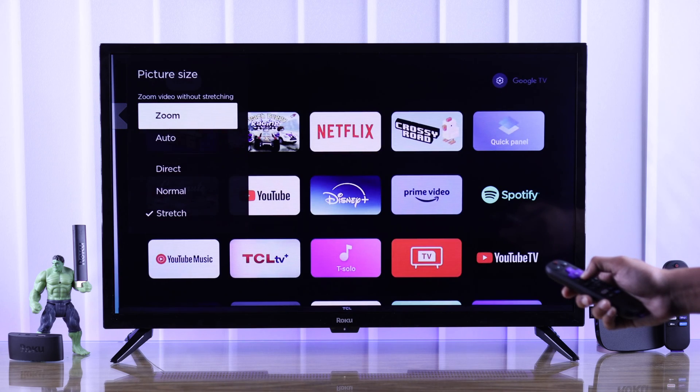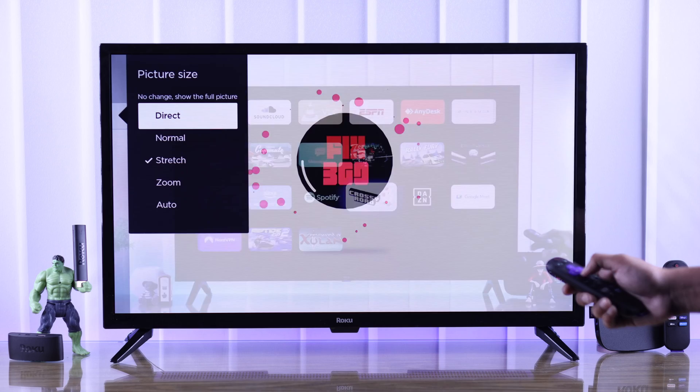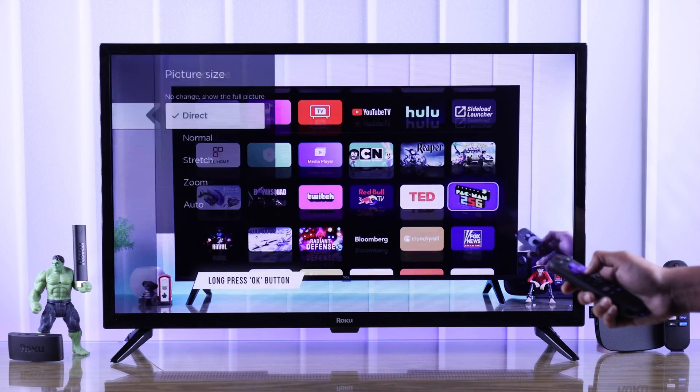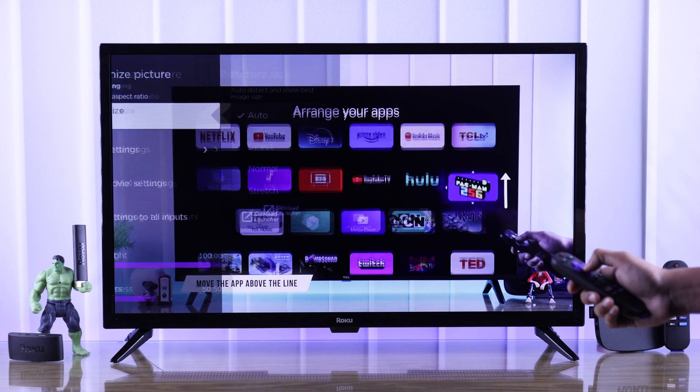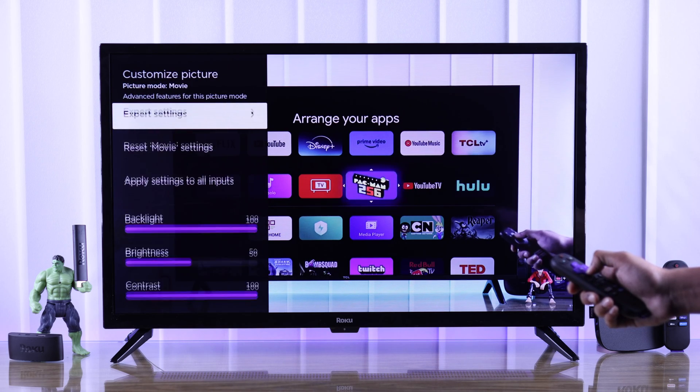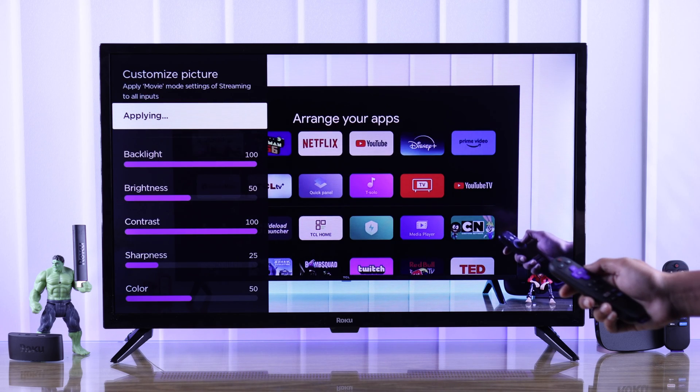Now from these options, either select Auto or Direct, and if it doesn't work, you can try the other options. If you want to apply this picture size for all your inputs, scroll down and select Apply Settings to All Inputs.